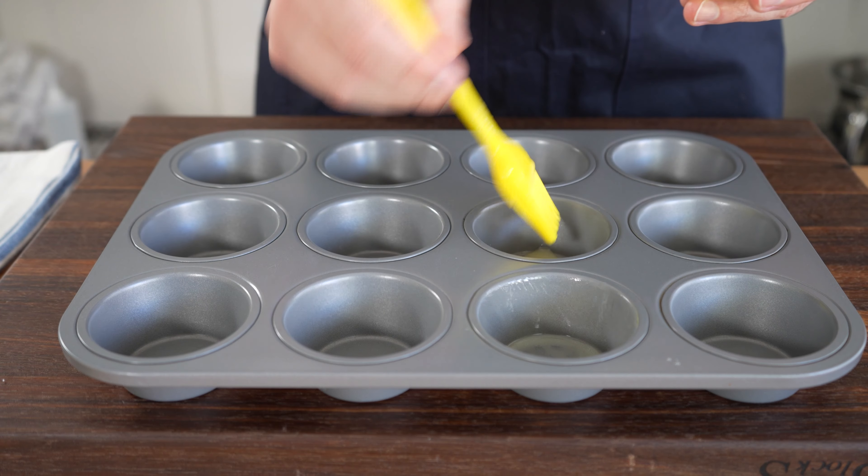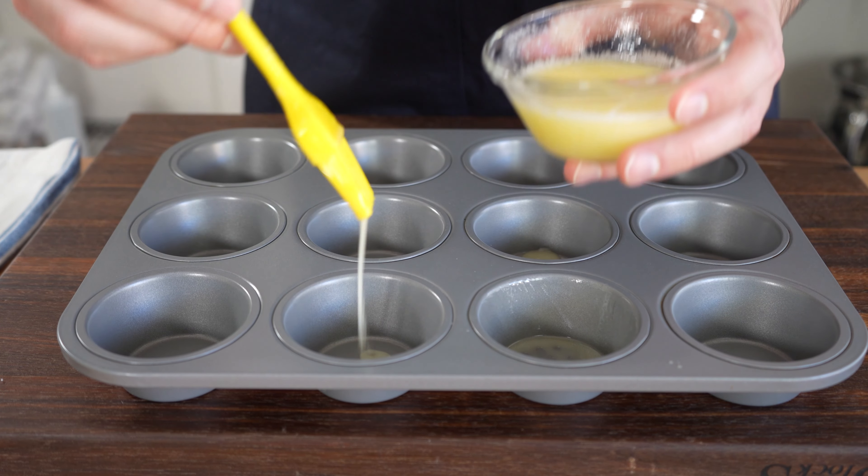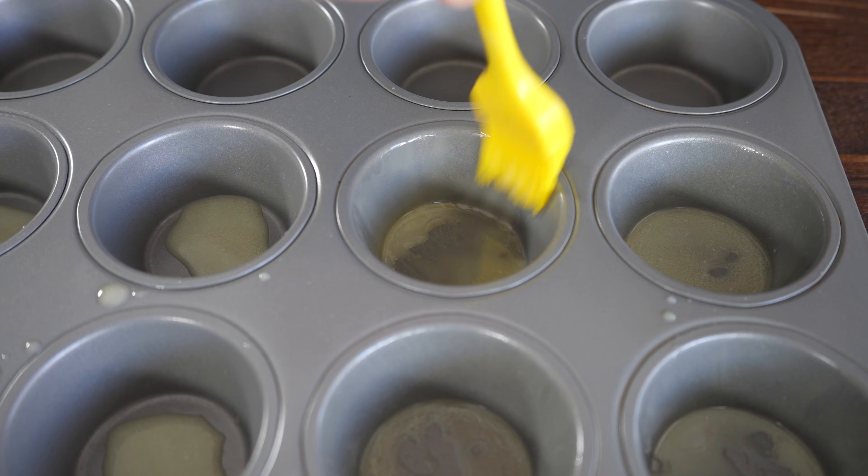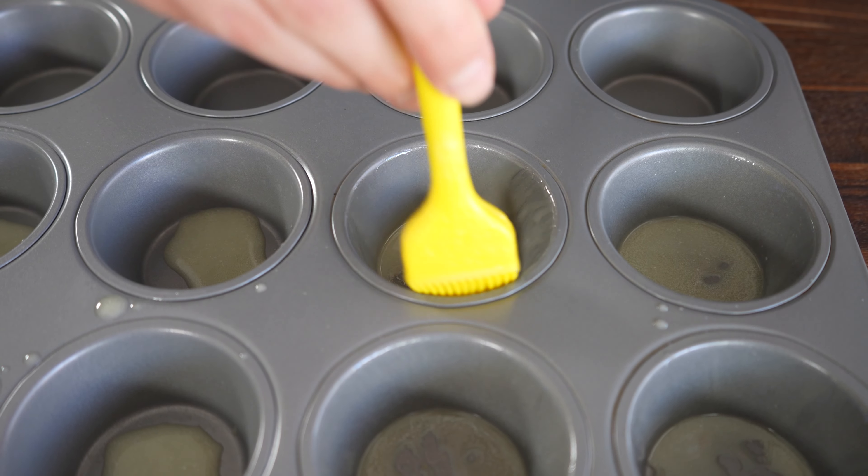I always start this recipe by adding melted butter to each muffin tin and then spreading it up the sides with a pastry brush. I like to give the butter time to set and create a nonstick layer so our eggs don't get stuck to the pan.